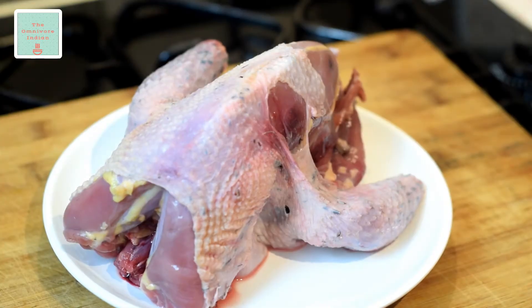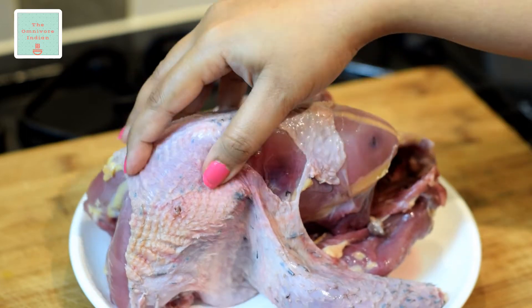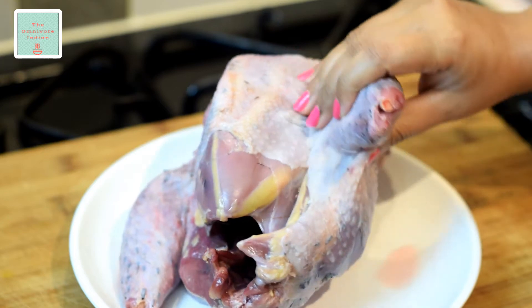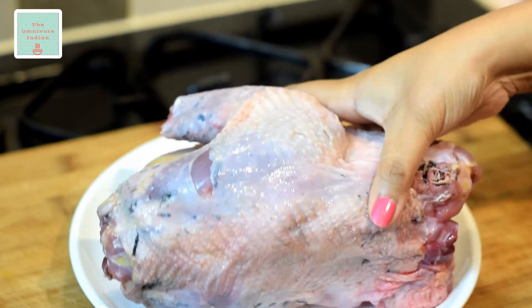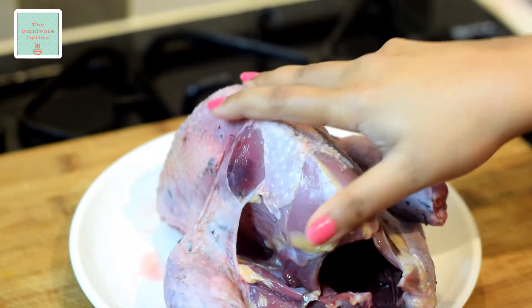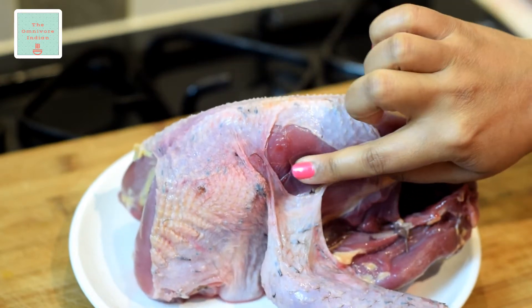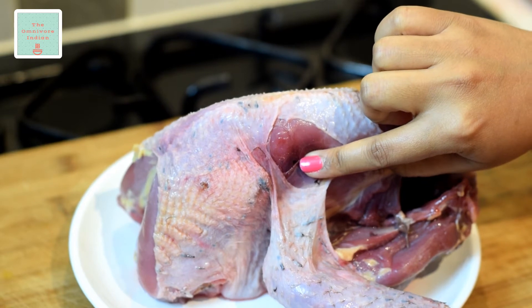This is a medium sized wild pheasant which I bought from my local butchers here in the UK. You can see that it does not really look like a chicken and is far more red, implying it to be a wild game bird. You can see that the skin is leaner and the bird has been shot, so you have to ensure that no shot remains in the bird before cooking it.